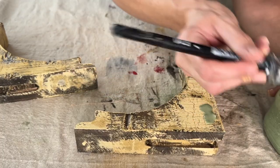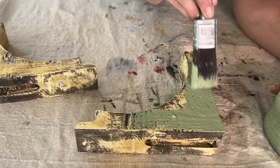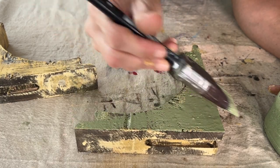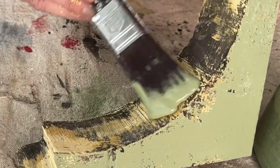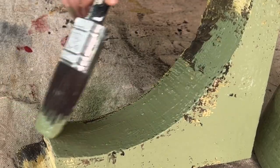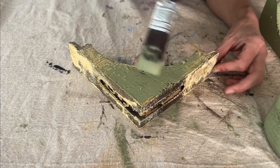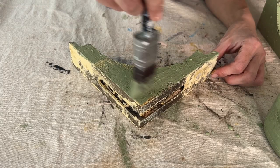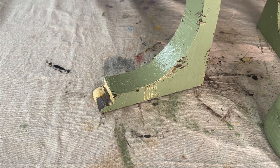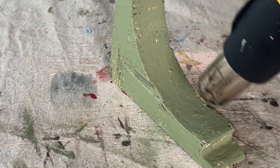Once my Milk Paint has had a chance to sit for about 10 to 15 minutes, I'm going to apply one even coat with a Klingon brush. I like using my Klingons with this paint — you just pop it in a glass of water overnight, and when you go to wash your brush in the morning, the Milk Paint will just fall out of the bristles. I'm covering the entire corbel front, back, and sides with the green paint, just in case somebody wants to use these as bookends or a display piece in a vignette.